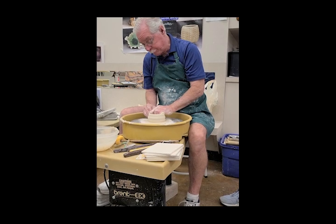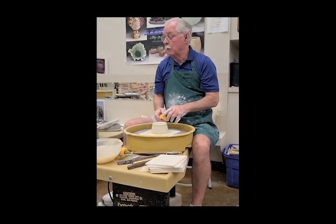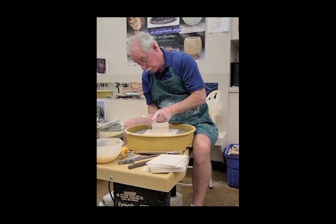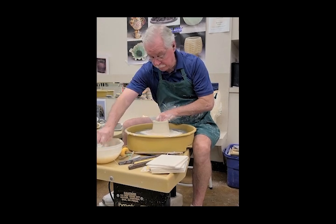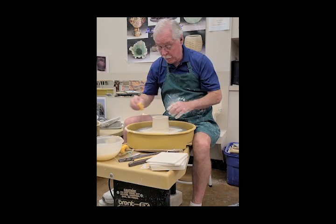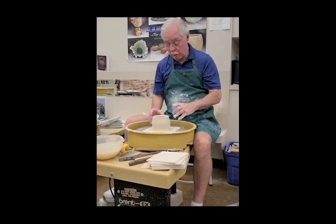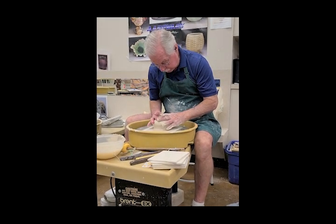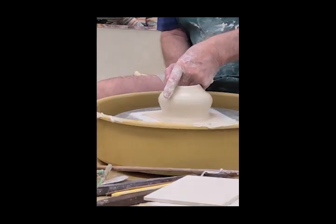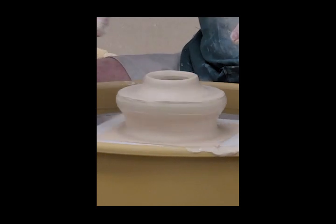So what do beginners do wrong? What they do is they say, 'I want to make a bottle,' but they're so used to making a cylinder of a particular shape. So they blow it out, and then they say, 'Oh, time for a neck.' That sounds pretty logical, but it's not a neck — it's a throat. The more you try to bring it in, the more it's just going to collapse. So don't do that.